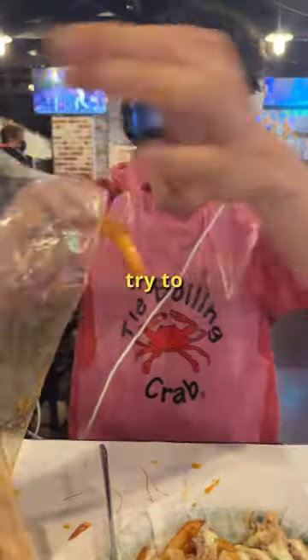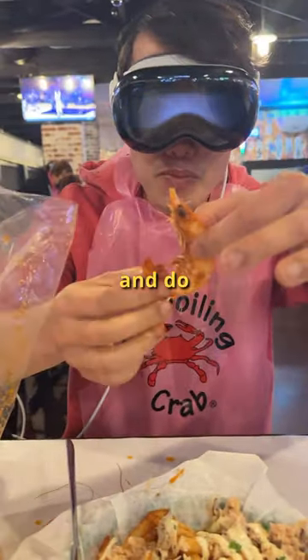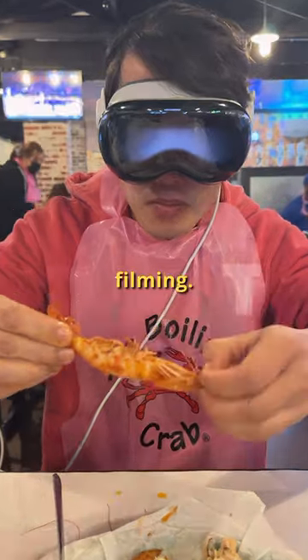Tip number 3: try to keep your head stable and do not talk while filming.